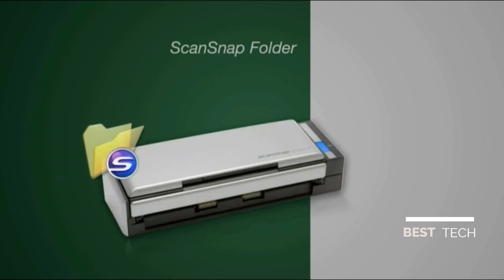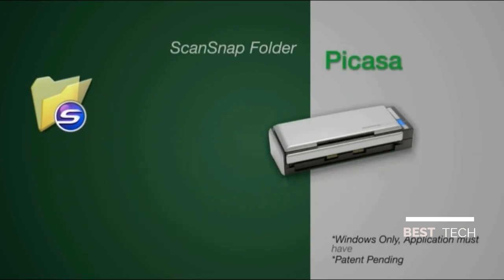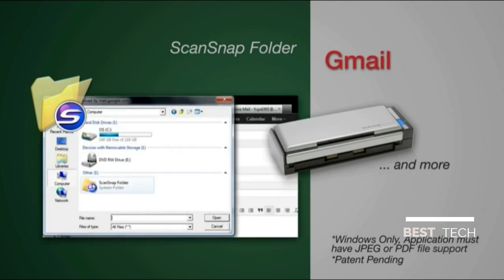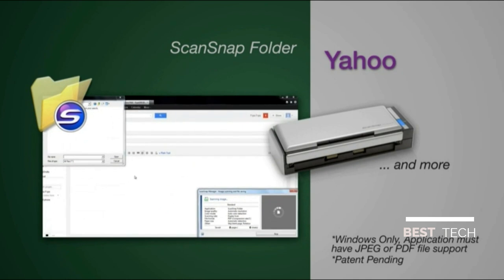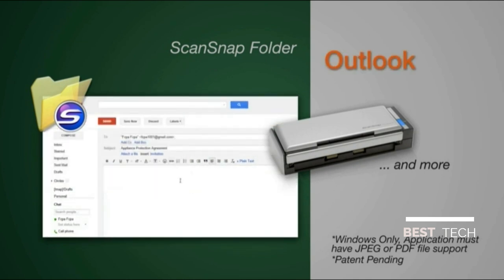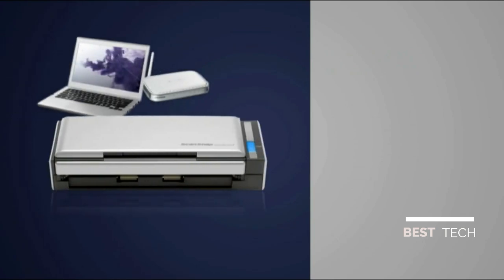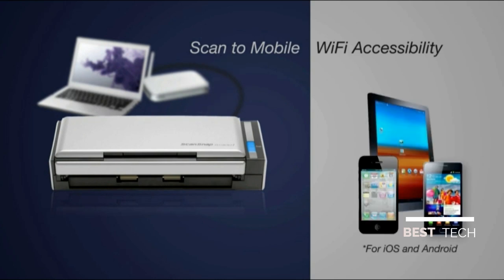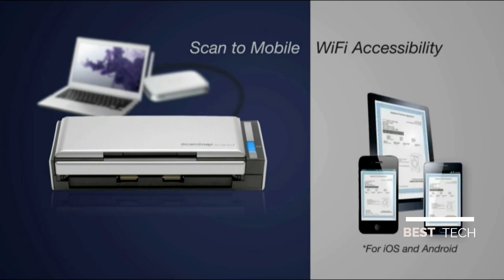Introducing ScanSnap Folder — an innovative way to add scanned images into a variety of applications. Just open your favorite application, select the Open or Attach command, select ScanSnap Folder, and press the Scan button. When connected to your PC or Mac, ScanSnap S1300i can use your existing Wi-Fi router to scan directly to your compatible smartphone or tablet.